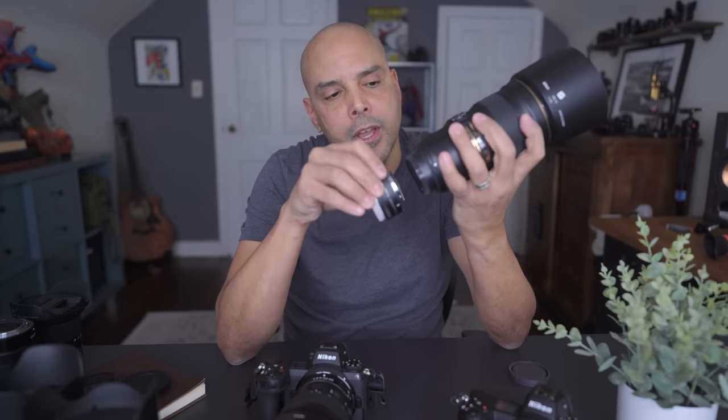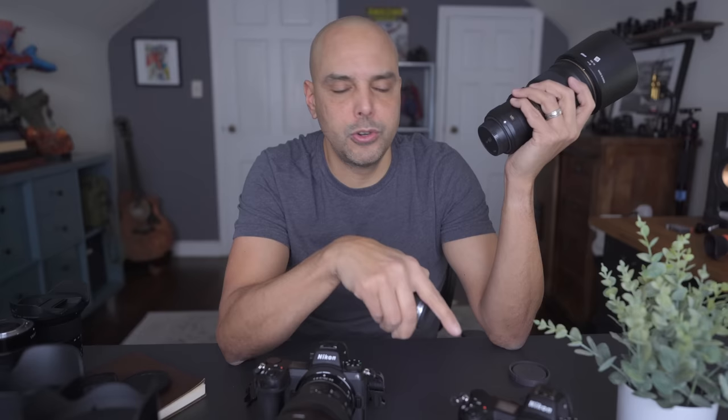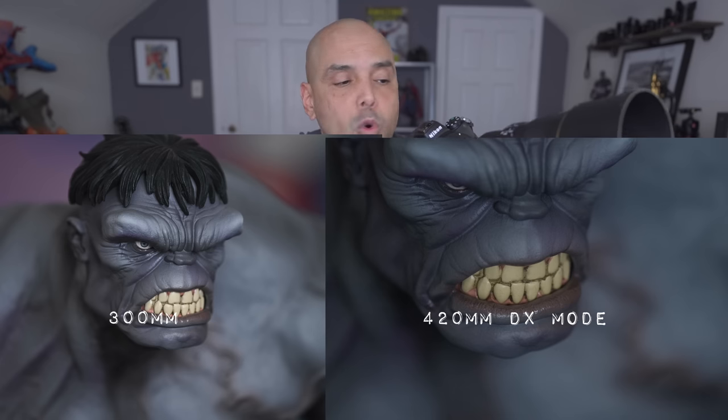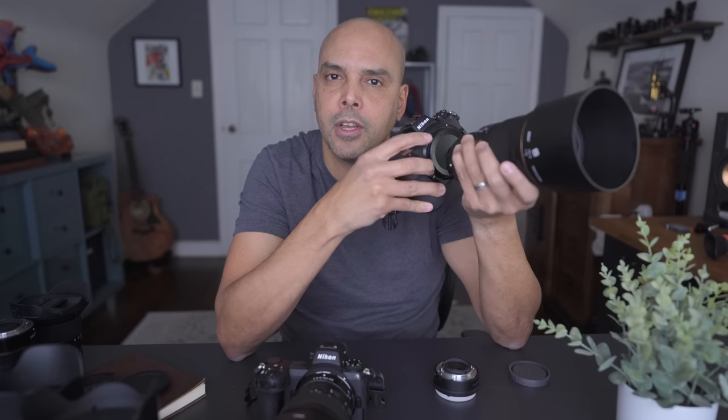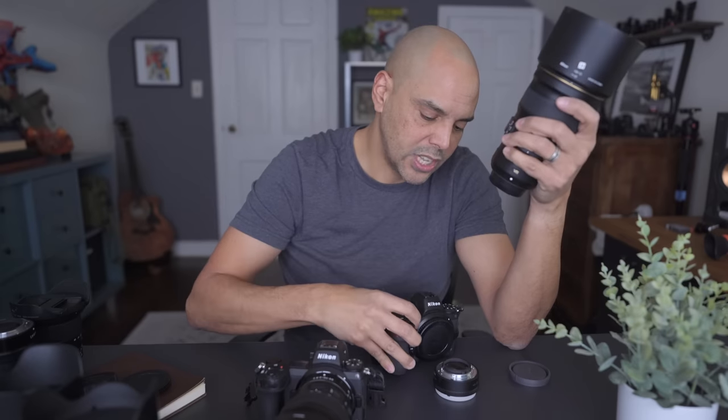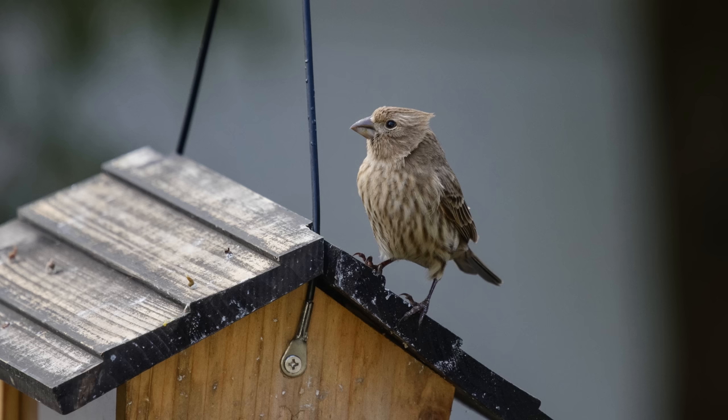I also purchased a 1.4 teleconverter with it. So if I shoot the Z7 with 300mm and use DX mode, that gives me a 24-megapixel image at about 420mm — great for wildlife. And if I use the teleconverter with the 300mm plus the Z7 in DX mode, that's like 1,000mm or something. That's my Nikon lens update — let me know if you have any questions and I'll see you guys next time.